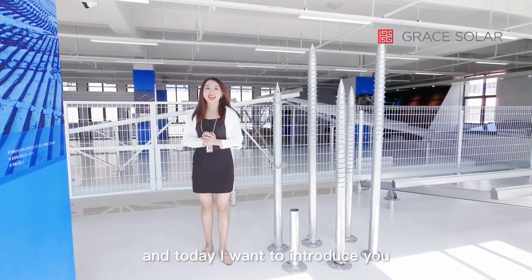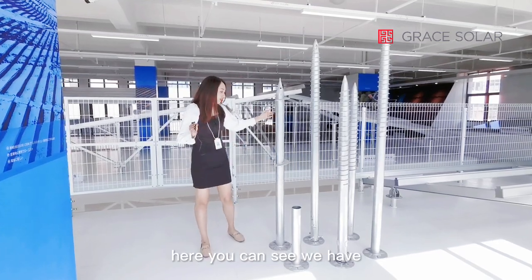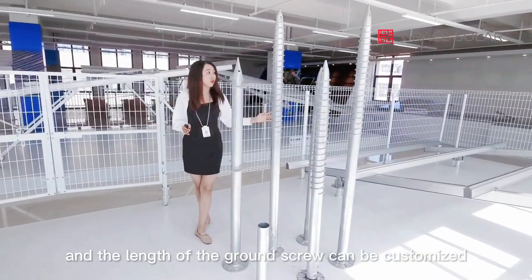This is Ada from Great Solar, and today I want to introduce you to our ground screw products. Here you can see we have different types of ground screws, and the length of the ground screw can be customized.